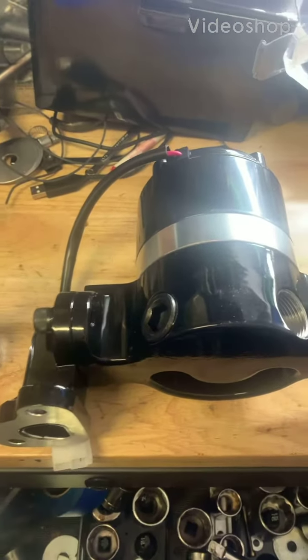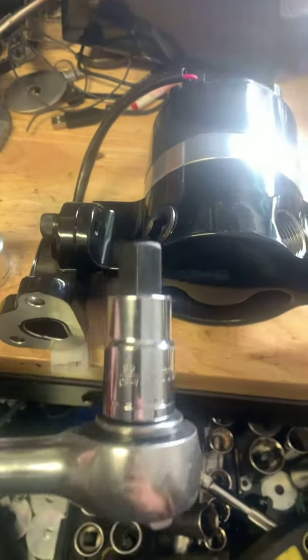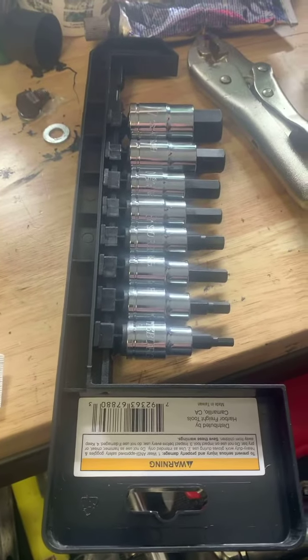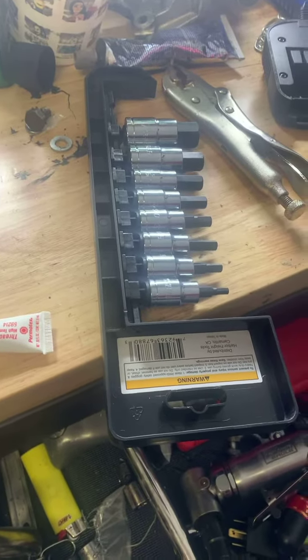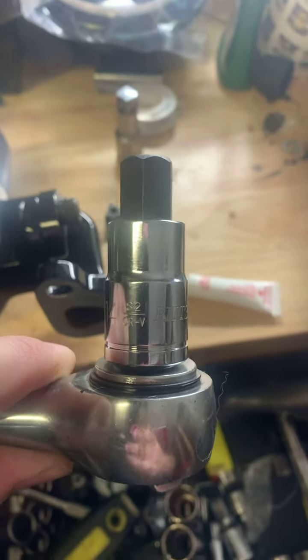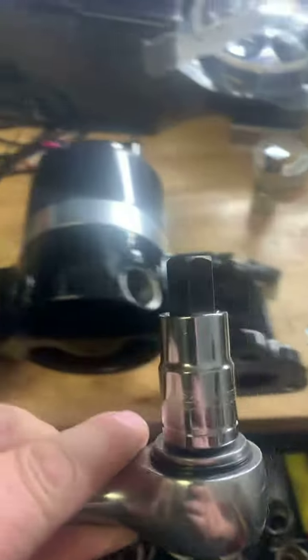We got the tool we needed. To get this plug out, it turned out I needed a 14 millimeter Allen socket. I went to Harbor Freight and got a set of metric sockets — about 13 bucks. Not bad for tools I'm not going to use very often. I would have bought one from another tool manufacturer and probably spent a lot more for just one socket.